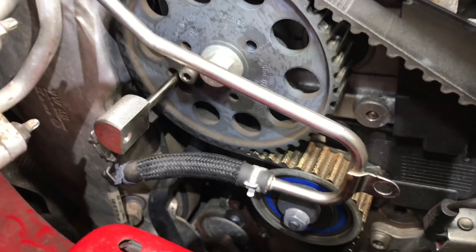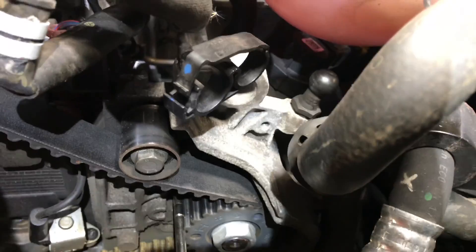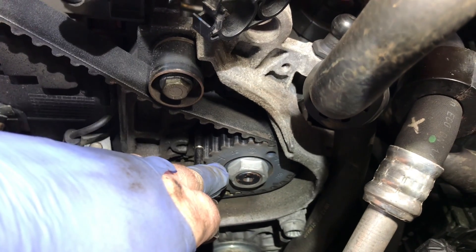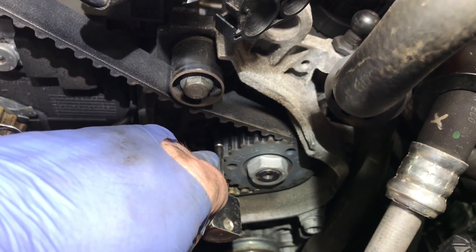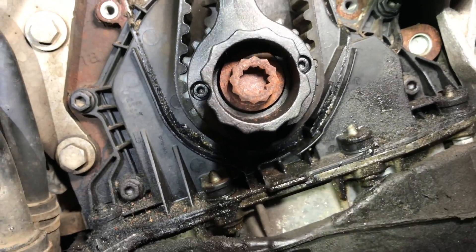We've got our timing pins in — one in the crankshaft and one in the injection pump. The pump has to be timed to a little H mark, with the trailing bit of the H up against the pin and the top of the tooth against the pin. With our tool in place, everything is at TDC.